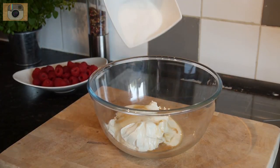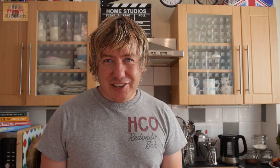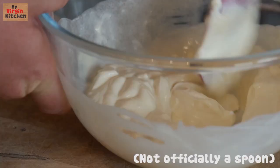Pour in a drop of vanilla essence and add your sugar to the bowl too, then just give it a good old mix with a wooden spoon — or a fish slice if you have one — just mix it all around so it is all nice and incorporated and smooth.